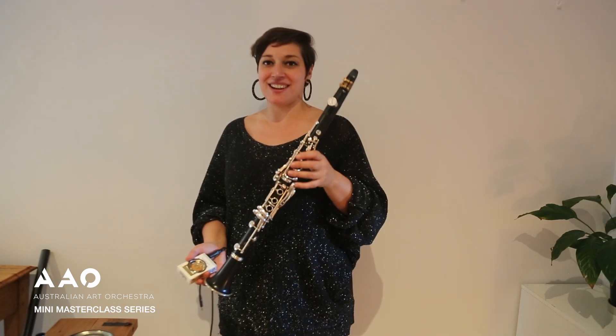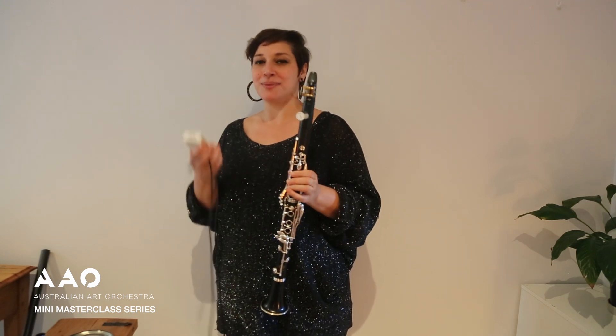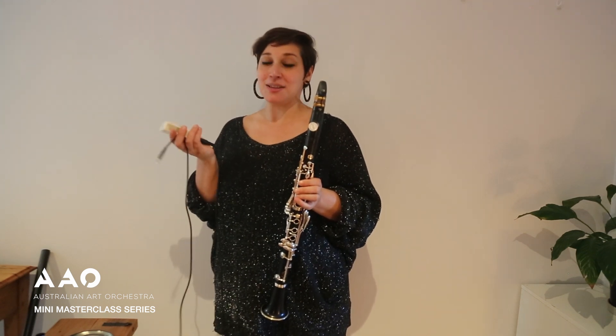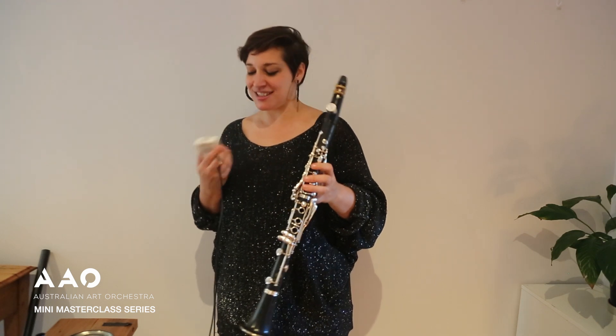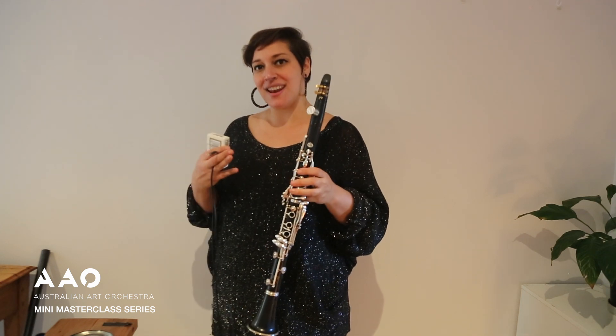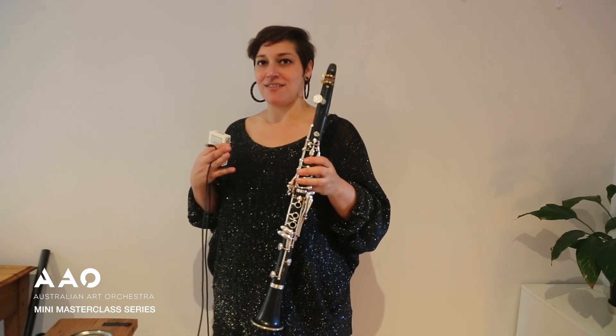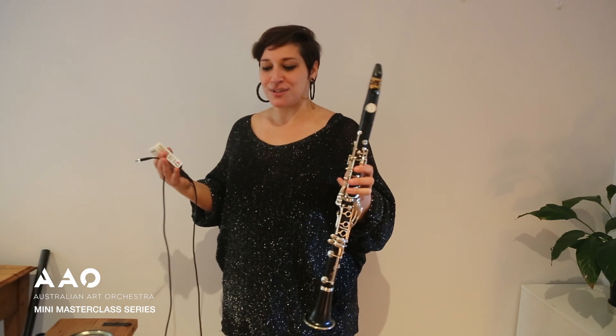Even though in this scenario I have my complete clarinet, I'm still limiting my pitch range because in order to manipulate the speaker I again only have one hand to use on the clarinet. I kind of like this because in limiting one element of the materials you have available, you're sort of opening up a different realm of opportunities.